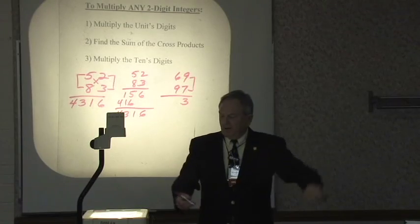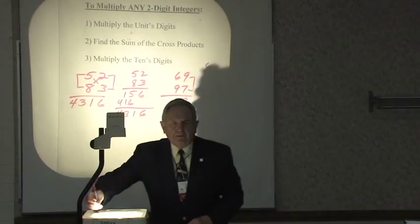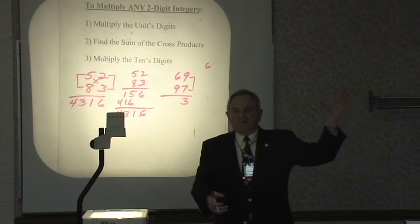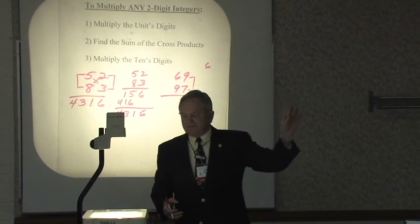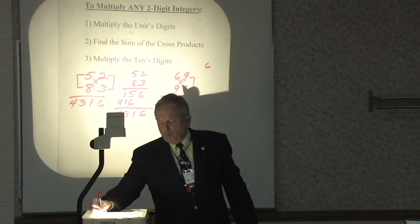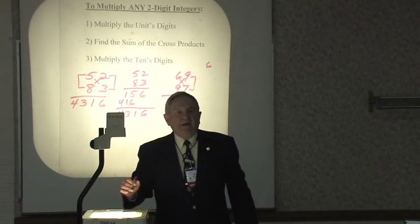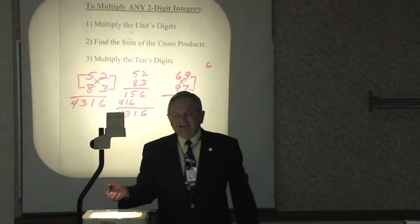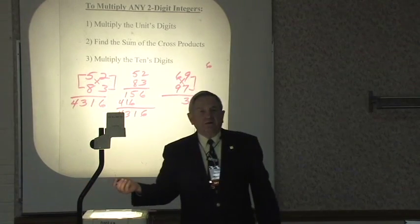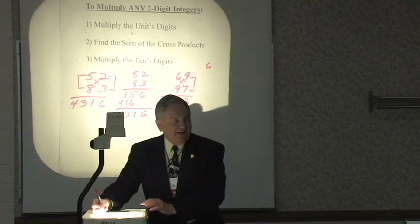It's kind of important that I don't write a reminder digit off to the side. Each time I make a mark on my paper it's taking time, and I want to save that time. So this is easy — I don't have to write anything down. I keep the 6 in my head. I've got cross-products of 81 and 43. 6 times 7 is 42. 81 and 42: 80 and 40 is 120, plus 3 is 123, plus the 6 I carry is 129. Write down 9, carry the 12.